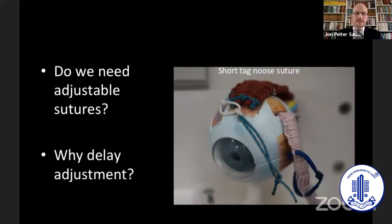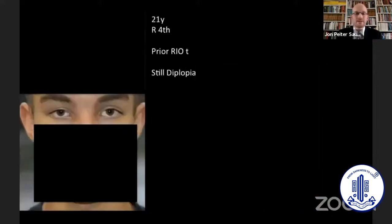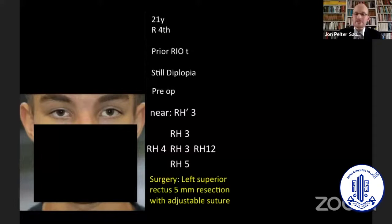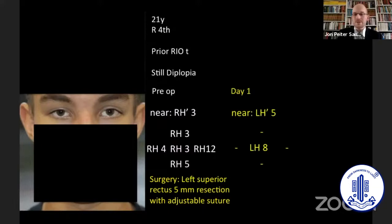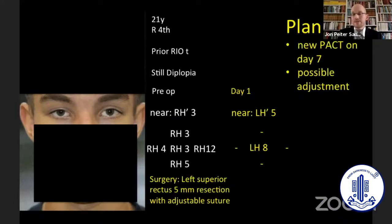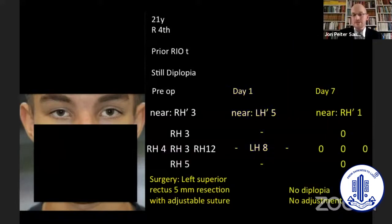Do we need the adjustable sutures, and if we do, are we able to delay the adjustment? Here's another patient — a 21-year-old man, also right fourth nerve palsy, prior right inferior oblique transposition, still diplopic, with a deviation on left gaze of 12. We resected the left superior rectus with an adjustable suture. That made quite an overcorrection and he was not very happy. We waited seven days, looked at him again, and now he was actually orthophoric. So it seems that waiting may change things and you may avoid adjustment.